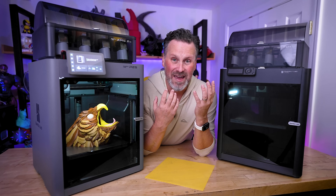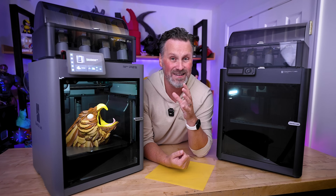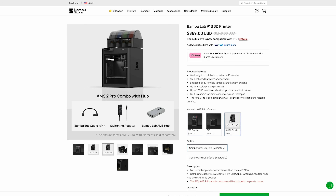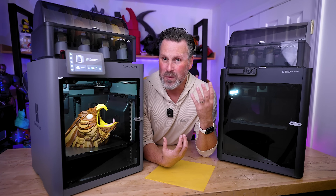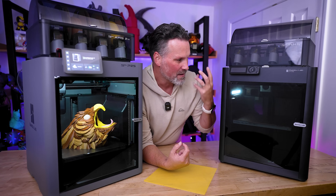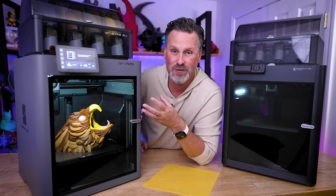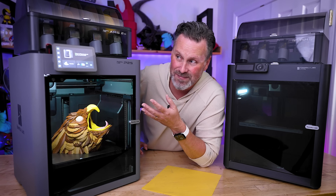This is the first time we're seeing an update to one of Bambu Lab's core 3D printers, coming from the P1S to the P2S, and it is a nice upgrade. The P1S was originally meant to be a more affordable Core XY fully enclosed 3D printer compared to the X1 Carbon. Now with the P2S, I'm not even sure the X1 Carbon is relevant anymore — it honestly feels a lot more like a smaller version of the H2S than an X1 Carbon.